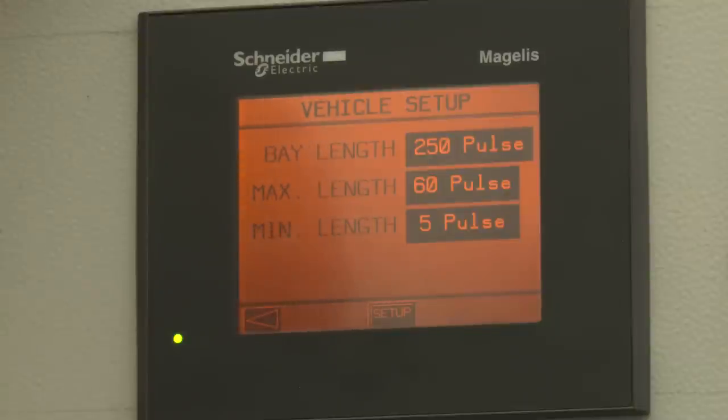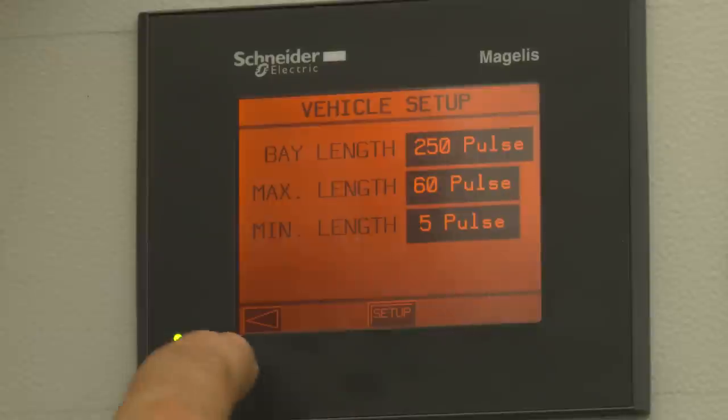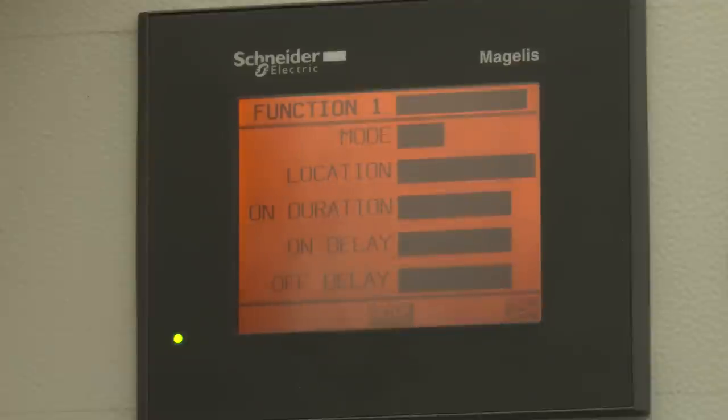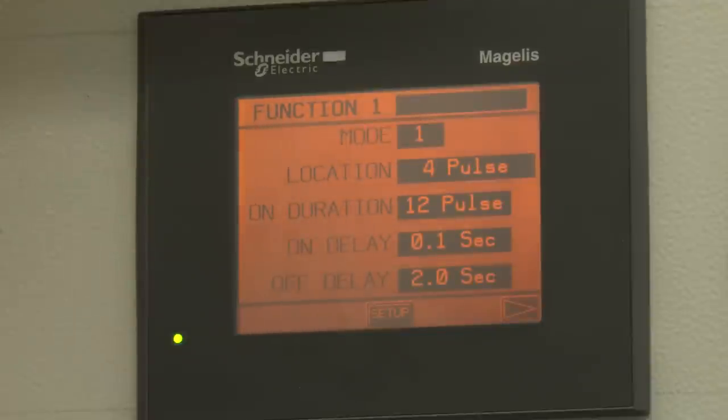Once we set up those parameters, we go back out to the box and come to functions. These functions are how we set up each relay. Function number one at this site is the lava system. The lava is located four pulses from the photo-eye, so we set that up. Then we want to turn it off for up to 12 pulses to make sure we keep it off for the length of an eight-foot pickup truck bed — so we set that as 12 pulses. We have an on-delay and an off-delay setting as a pause before we actually perform an activity.